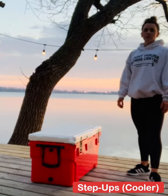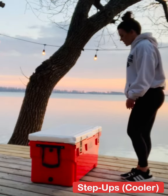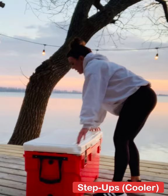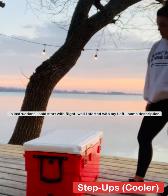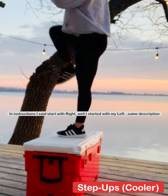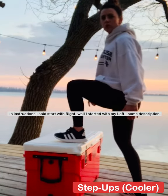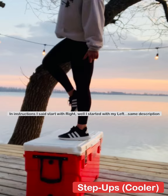Next we're going to talk about proper form for a step up. In the video I'm stepping up onto a cooler, but you can step on a bench, chair, whatever you have available — just make sure it's steady and not wobbly. I'm not using dumbbells in the video but you can add dumbbells to increase the intensity. Step up with your right foot, press through the heel to straighten your right leg, bring your left foot to meet your right foot on top of the step. Bend your right knee and step down with your left foot, then bring your right foot down to meet your left foot on the ground. Repeat on the other side, squeezing through your glutes at the top.